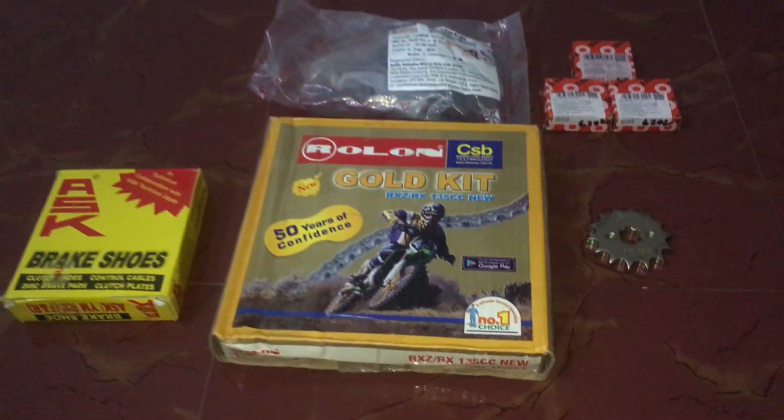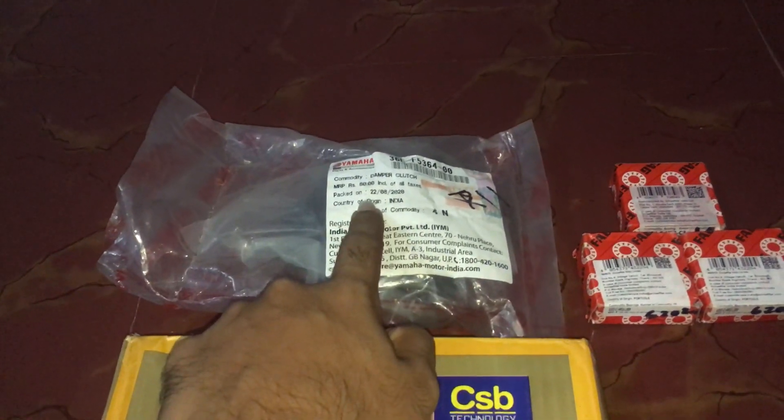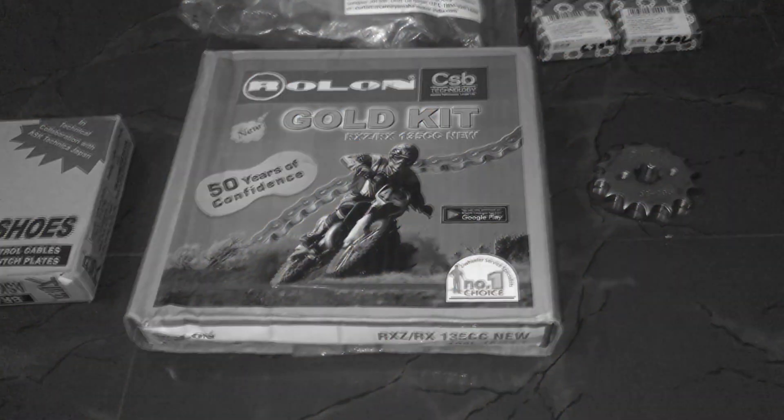Just got back from the spare shop. Here are the parts that I've got: an RX 135 four-speed chain sprocket kit, an ASK brand brake shoes, this is your sprocket rubber for the wheel — also called damper clubs — these two are your rear wheel bearings, this is your sprocket bearing. And this one is actually a 14 teeth front sprocket from an old Discover 125. My plan was to use this 14 teeth front sprocket on this setup along with the 34 teeth at the back, but unfortunately this 14 teeth sprocket's hole was a little smaller so it will not get into the shaft. So this 14/34 setup would have been close enough to the 15/37 setup, so acceleration would have been great, but since that did not work I am sticking to a 16/34 setup, which is originally found on the 135 four-speed.